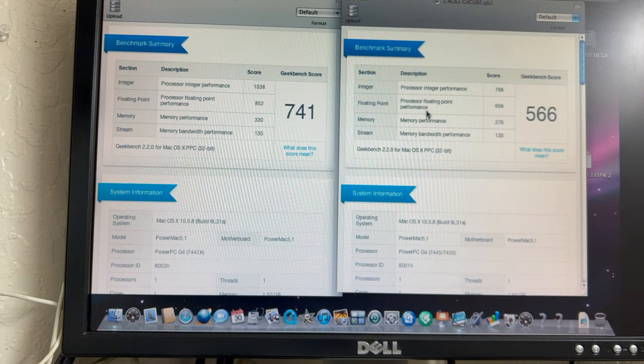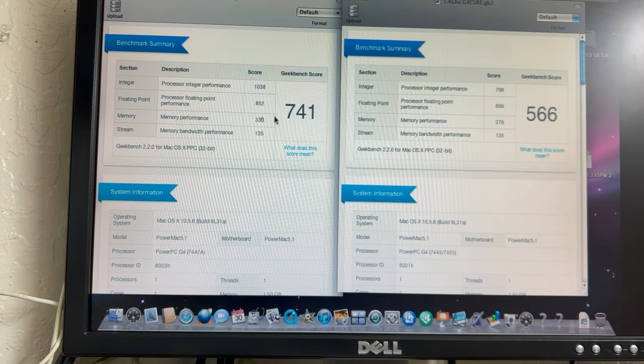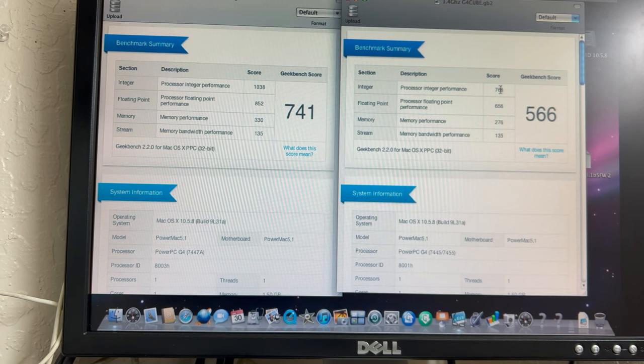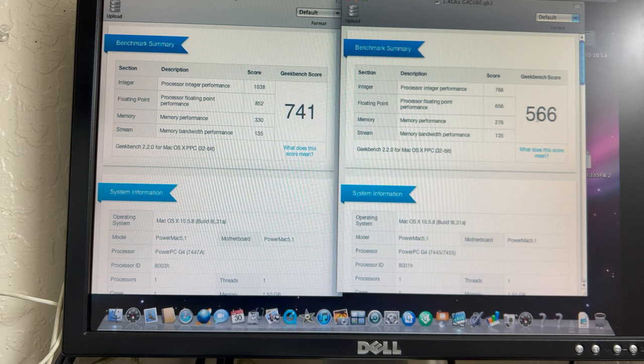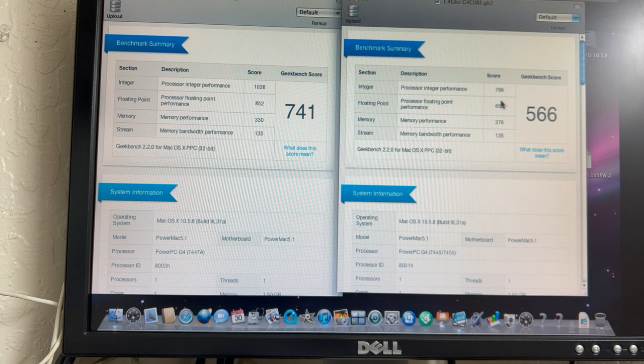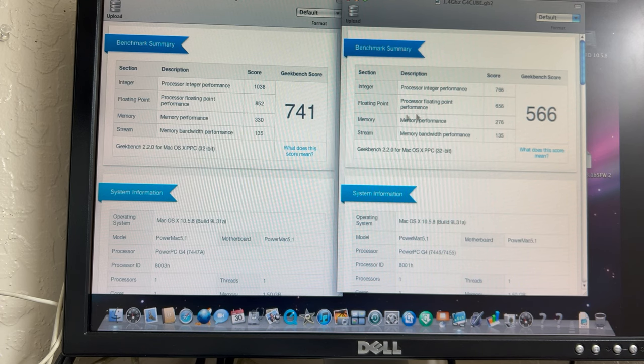We ran our Geekbench test and you can see the new 2.1 gigahertz processor scored 741. You can see the performances here. This is the Sonnet 1.4 gigahertz processor, and you can see the total score on that one — so you can see the processor performance is much better, the floating point unit is much better, the memory performance is better, and the memory bandwidth performance is the same on both processors.